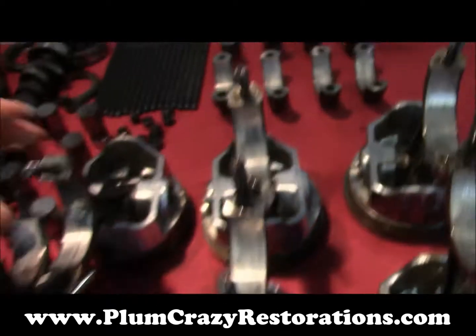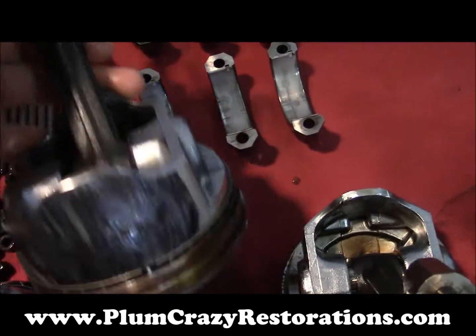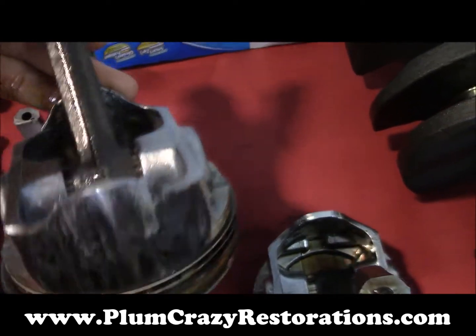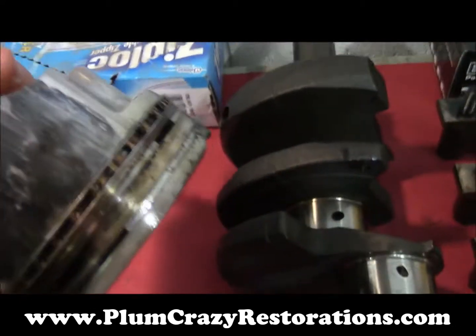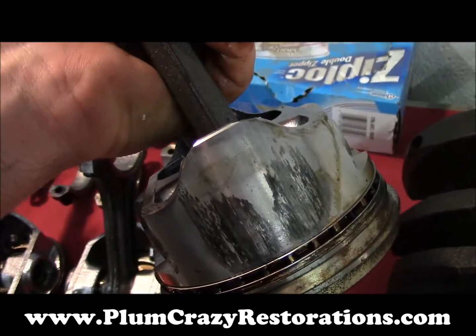This is another bad one. That's number one, number two. Number three also has a bit of wear on the opposite side. Number four is probably the worst by far — it's got wear on both sides really badly.